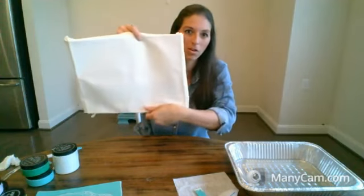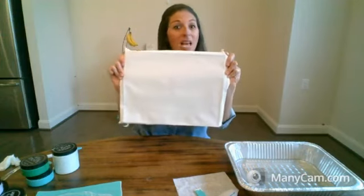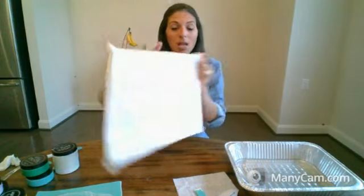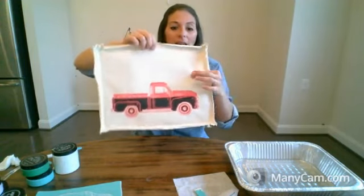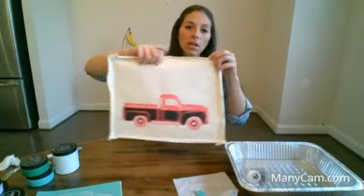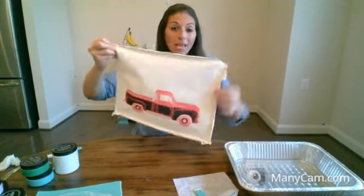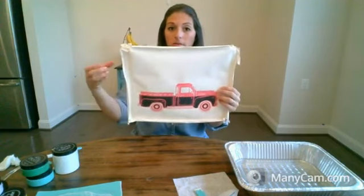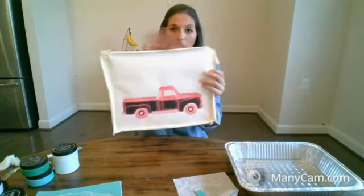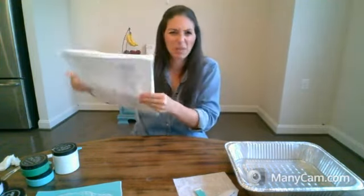These are those cheap canvases you buy at Michael's. I cut the frame off, did the inside — this is the soft canvas side. Then I'm going to stain or paint the frame, and the frame will go on the outside right here. Then I will staple it to the back, cut off all the excess — and that's a reverse canvas. If you've ever heard of reverse canvas, it's been kind of popular on Pinterest. That is what it is.